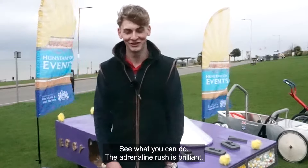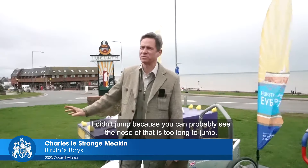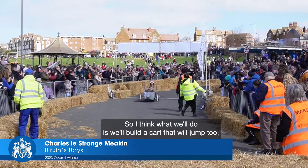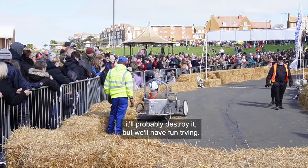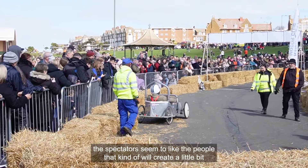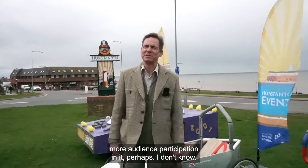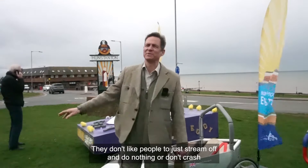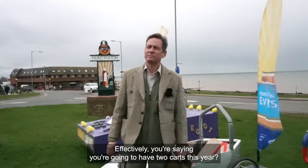The adrenaline rush is brilliant. What I want to do this year — I didn't jump because you can probably see the nose of that is too long to jump — so I think what we'll do is build a cart that will jump too. It'll probably destroy it, but we'll have fun trying. The spectators seem to like people that create a little bit more audience participation.